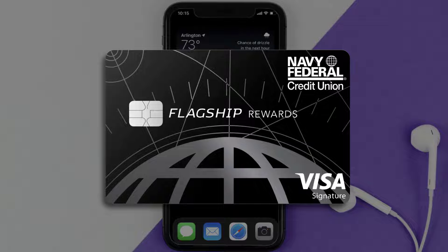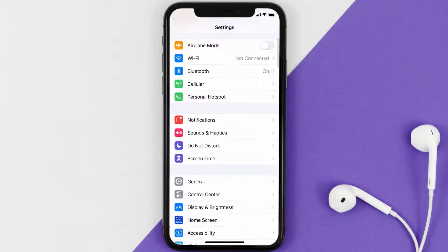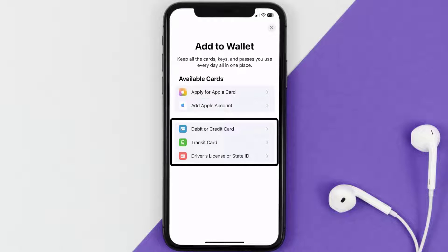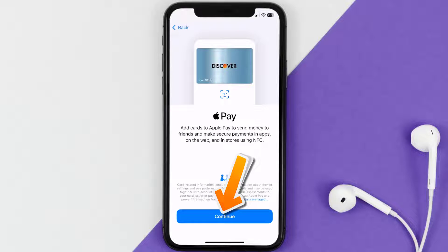First, go to your device Settings, then scroll all the way down to Wallet and Apple Pay and tap on it. Under the Payment Cards section, tap on Add Card, then tap on the type of card that best describes your situation. For this instance, I'll go with Debit or Credit Card and then hit Continue.